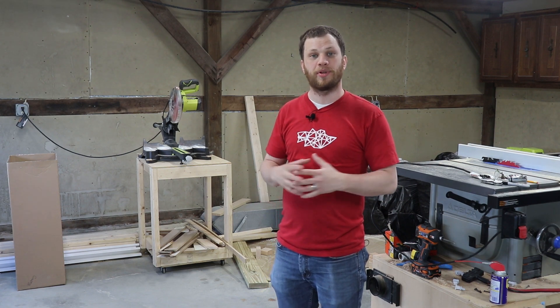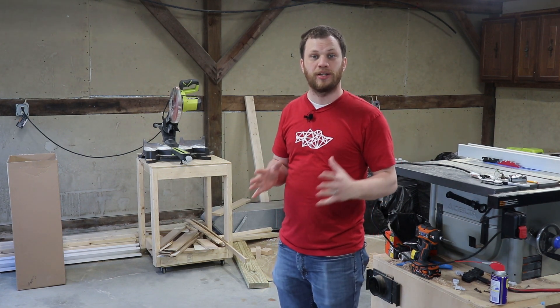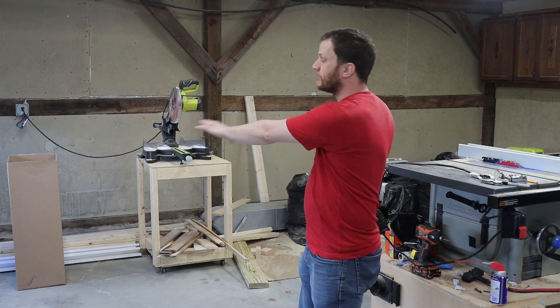Hi, I'm Zach and I'm back with another bite-sized build video. I moved to Vermont a couple of months ago and I'm getting my new shop set up. The first project I wanted to complete was building a miter saw station along this long wall.